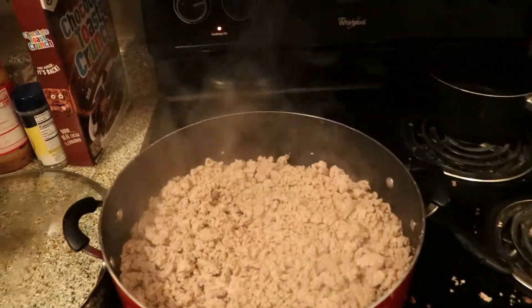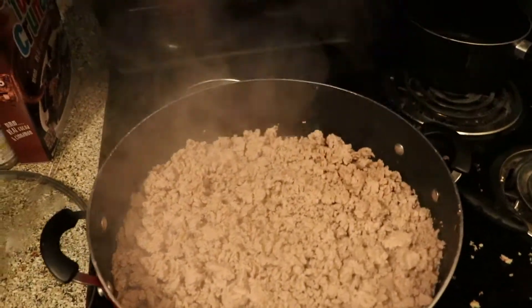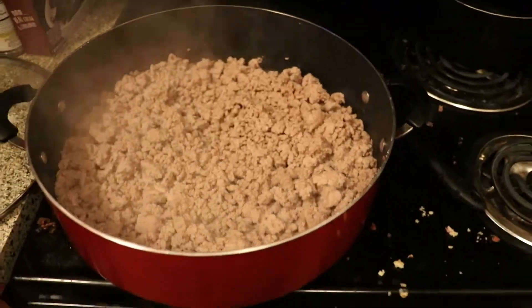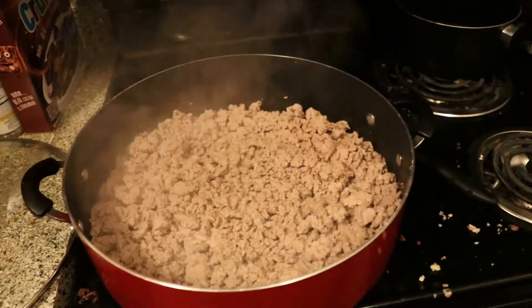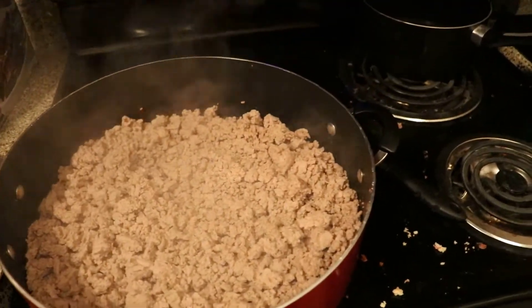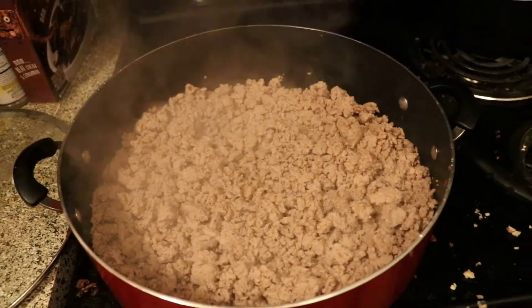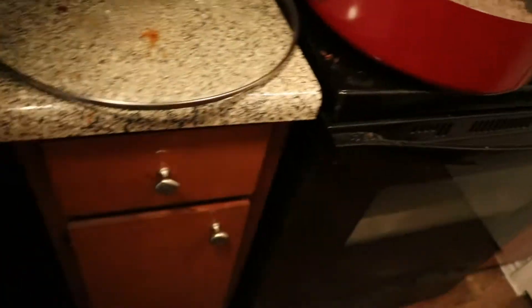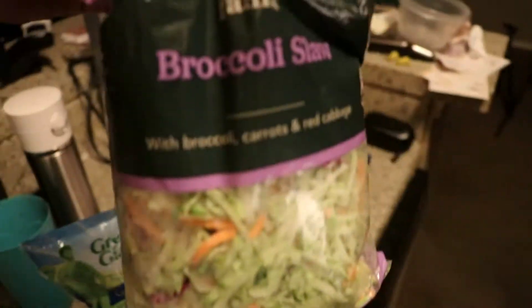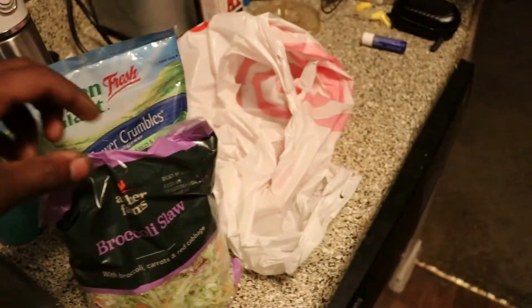We just about got the ground turkey all the way cooked up. The main thing is making sure you get all the pink stuff out — make sure you got all the meat cooked. It doesn't have to be a hundred percent dark brown, but you want all that raw stuff cooked out. We're going to hold off on adding the crumbled cauliflower and the broccoli slaw — we'll add those last.